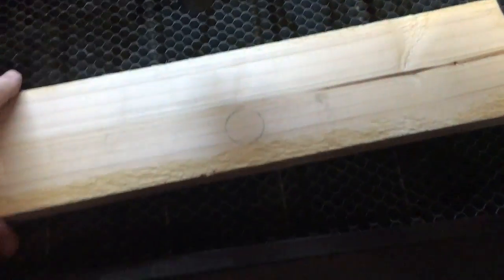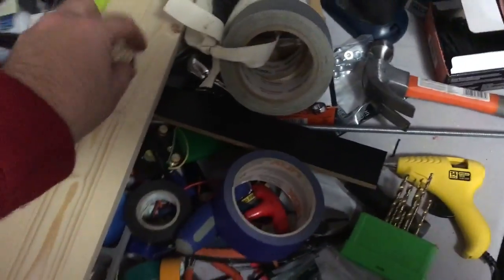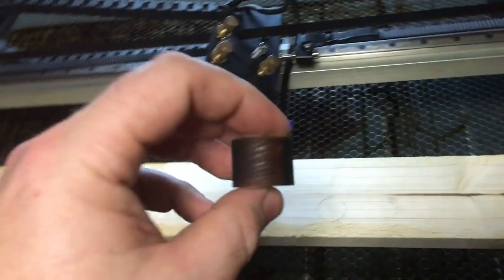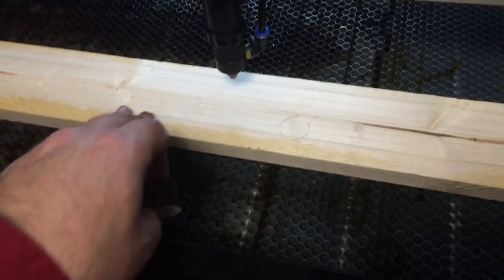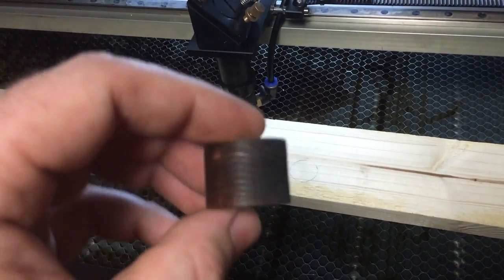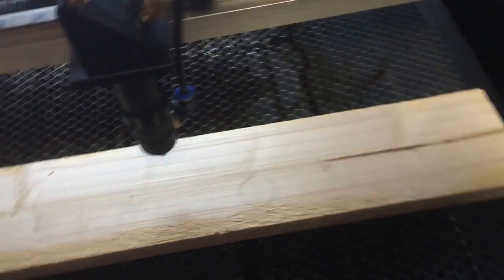Almost all the way through — depends on the density of the wood — but let's try it again. Actually, I'll show you I did this little test earlier. That is three-quarter inch thick, it's a one by four. Three-quarter inch thick. Nice, straight, no curve, ready to go.